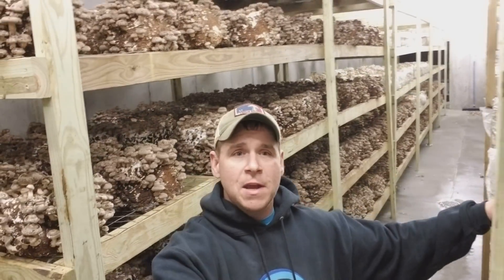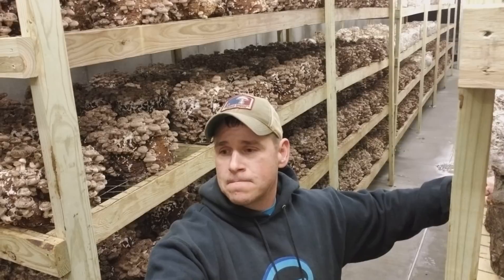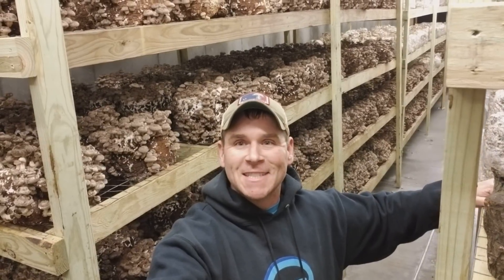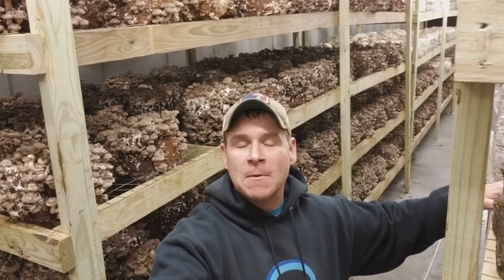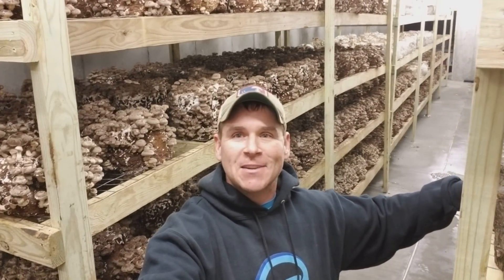A lot of you guys have seen a lot of my videos and they've been pretty serious, but in all actuality I'm not a very serious guy. When it comes to mushrooms maybe I am, but in the real world I'm not that serious of a guy.